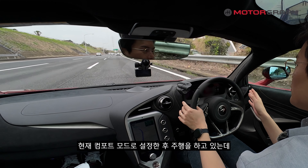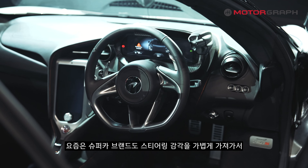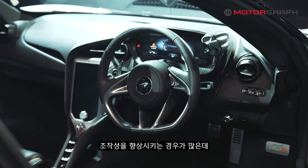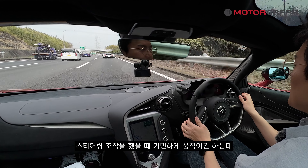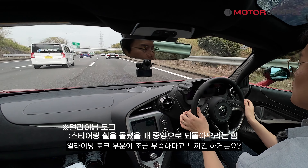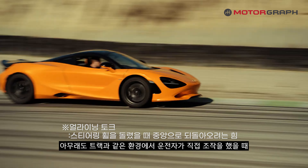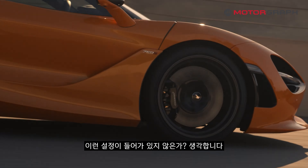Currently in Comfort mode, the first thing I noticed is the very heavy steering wheel. These days even supercar brands are making steering feel lighter to improve maneuverability, but the 750S shows none of that. It is extremely direct, responsive, and heavy. One characteristic feature is that while the steering is very agile, the aligning torque feels somewhat lacking — likely because the setup is focused on track-like rapid response.